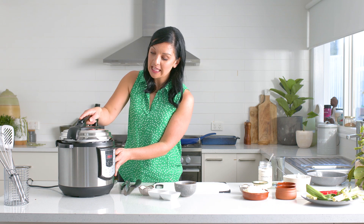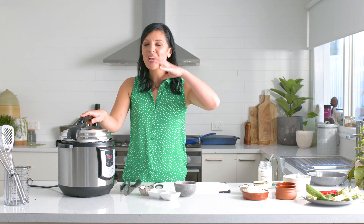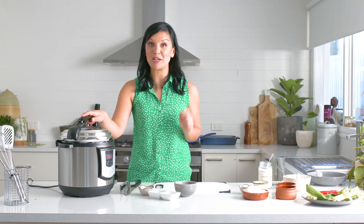I'm going to pop this lid on and cook the beef cheeks for about an hour and a half until they are tender and just pull apart. They'll be perfect for my Sri Lankan curry sauce.